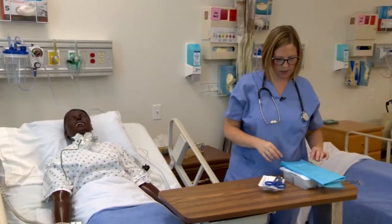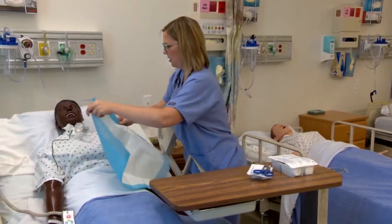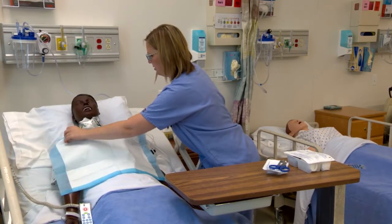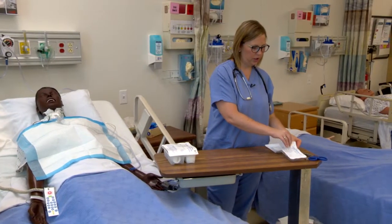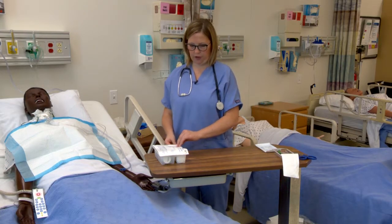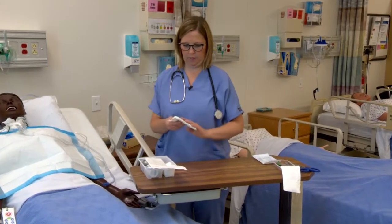Now I'm going to set up my field. I'm going to take the drape and place it over Mr. Jones's chest so we don't make a mess. Now I'm going to prepare my field — open up the suction catheter, and now open up the trache care kit. Remember, everything inside the trache care kit is sterile.